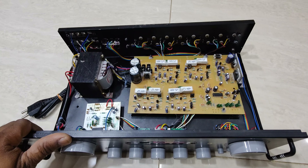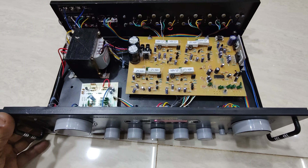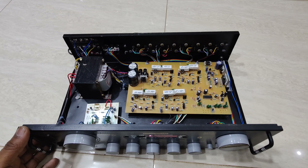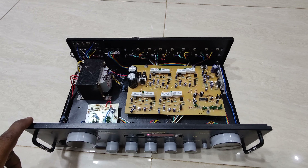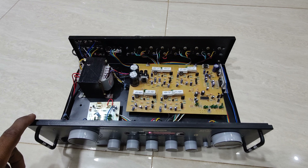If you have a Sony sound system, you can use the sound system. The sound system is very smooth. Let's check the 4,000 on the other side of the screen.